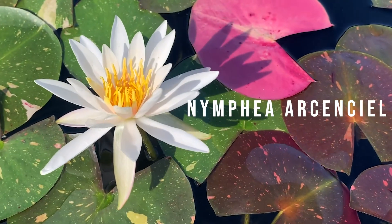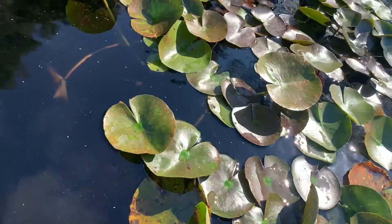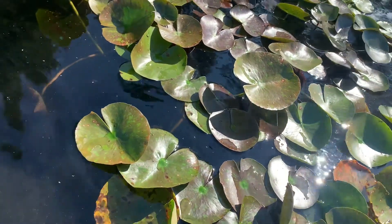It's Nymphaea arconseal. Arconseal is an old variety, and what makes it unique is the foliage. Arconseal is a perennial water lily.